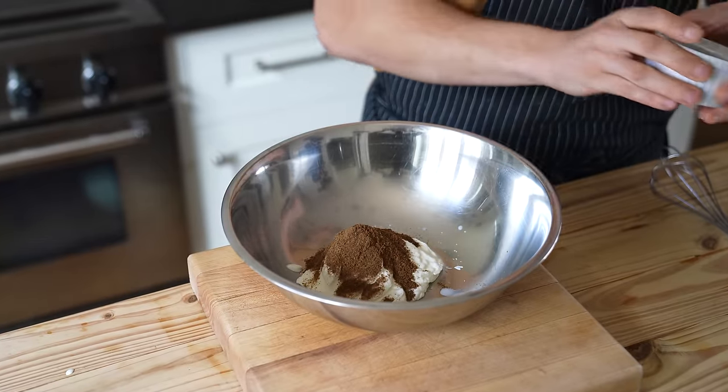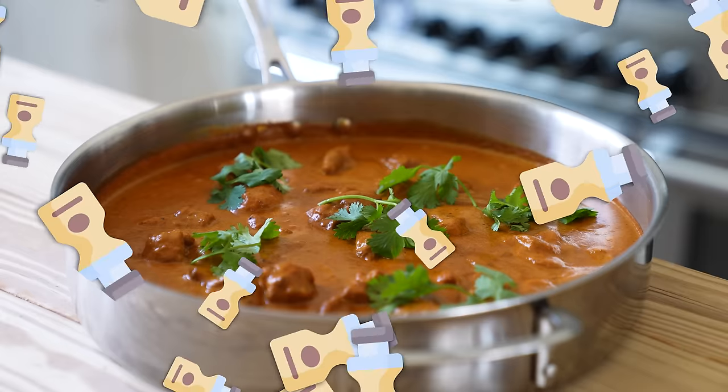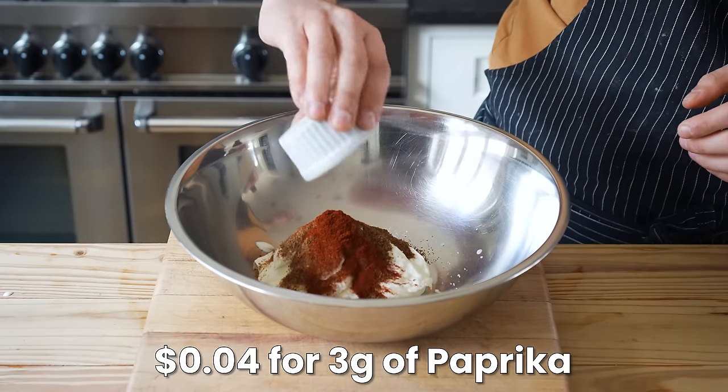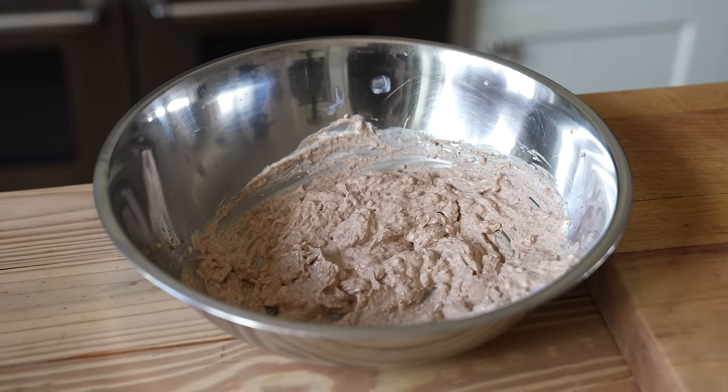It's a fancy spice, but it encapsulates all the spices you need so you don't have to buy four, five, or six separate spices. Also add one teaspoon or three grams of paprika, five cloves of garlic finely chopped, and a two-inch knob of fresh ginger grated in. Mix all that together until thoroughly combined.